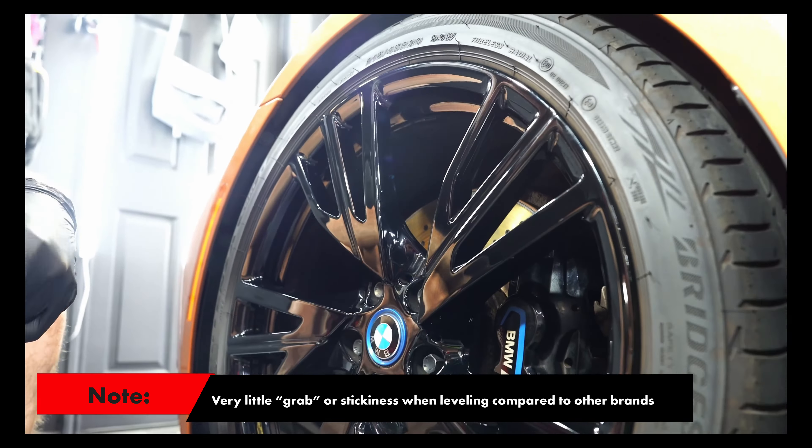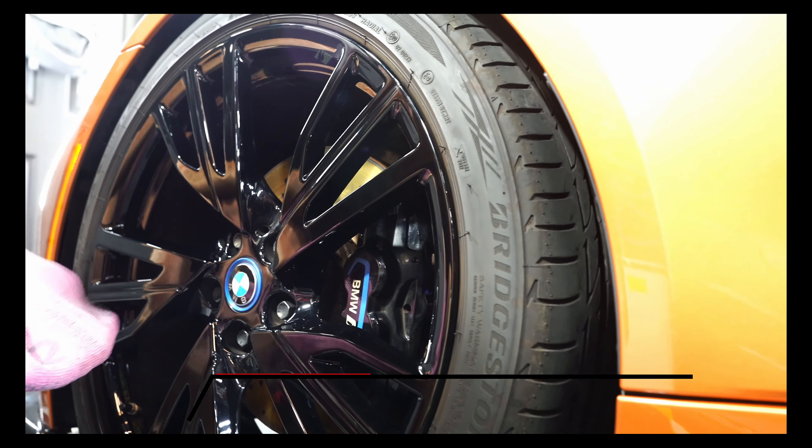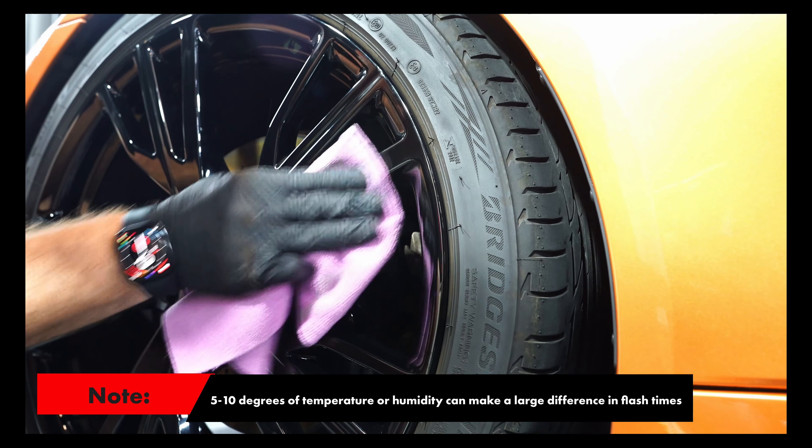Coming up on the two minute mark and we're going to level this one as well. On another test I did a while back with temperatures maybe five to ten degrees warmer, the two minute mark started to become quite difficult. But at this temperature, it's still coming off pretty easy — a little bit more effort, but not that much.